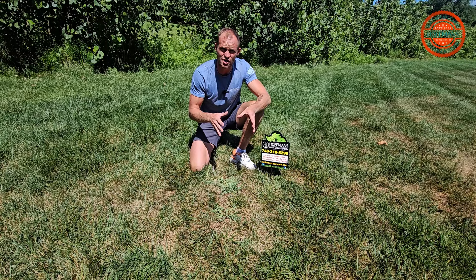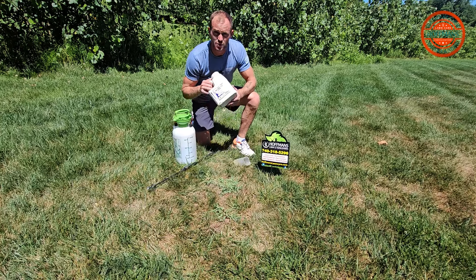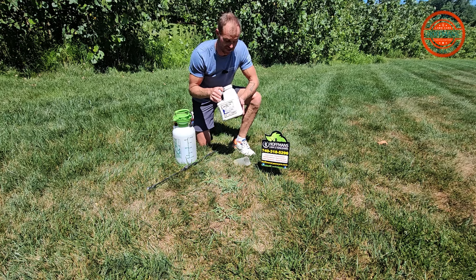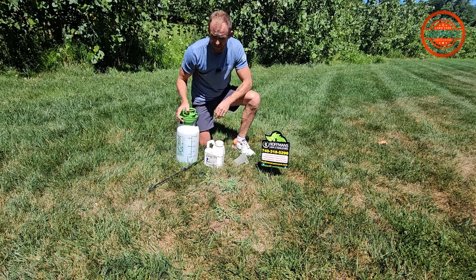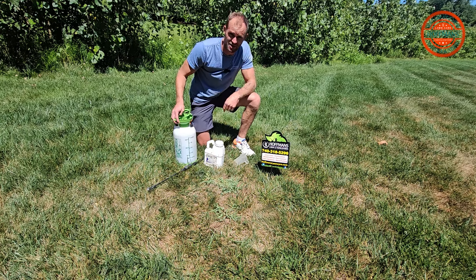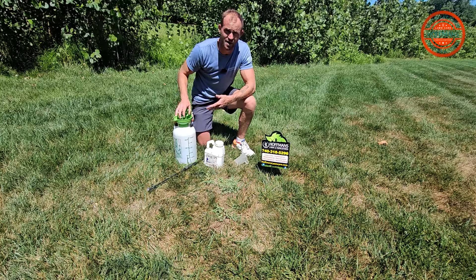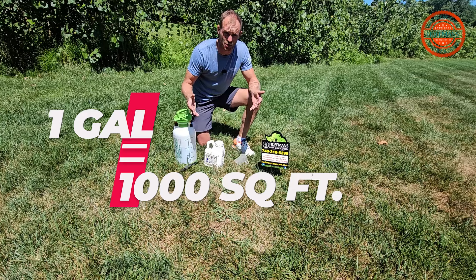However, let's go over a product that you can use as a post-emergent spray called Quinway. We've got our product here — it is a concentrate, we will have to dilute this. Got a measuring cup that goes up to eight ounces, and a one-gallon hand can. We're only going to fill this up to one gallon to keep it simple, which is typical for a backpack sprayer or hand can. For every gallon that you put down, the coverage area should be a thousand square feet.